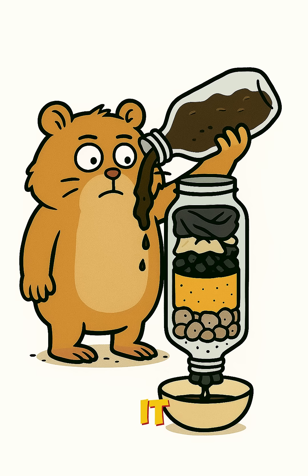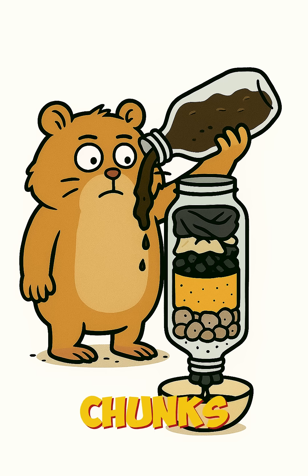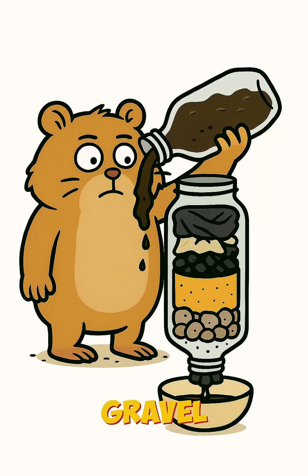Pour your swamp juice through it slow. Real slow. The water drips down and the charcoal adsorbs the stuff that'll make you glow in the dark. The sand catches the big chunks. The gravel, honestly, the gravel just makes it look legit.